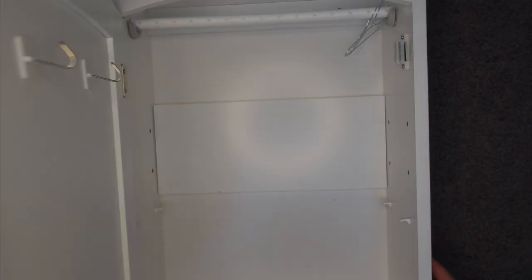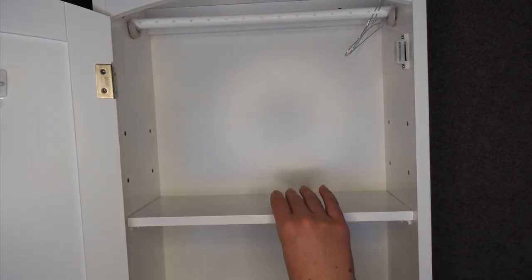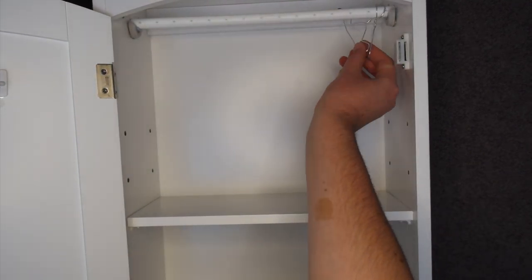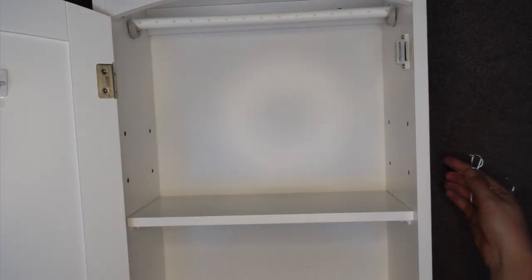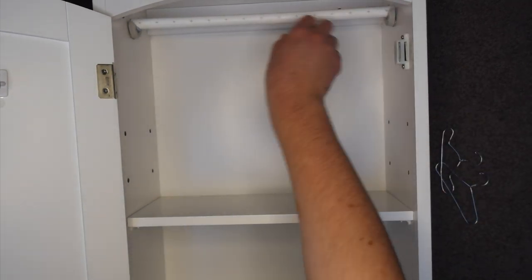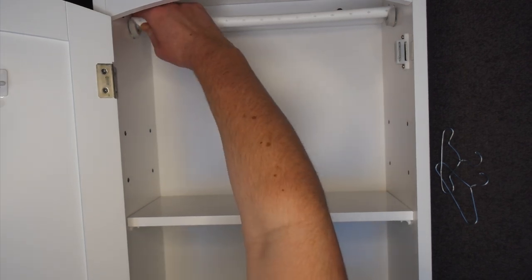Hi everyone, it's Sarah Olavalee Day here with another video. Today's DIY is somewhat overdue. In case you haven't seen it before or are curious as to where I got it, this is my doll's wardrobe. Fun fact, it's actually a medicine cabinet, so nothing all that fancy really.